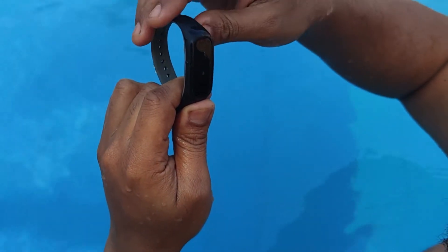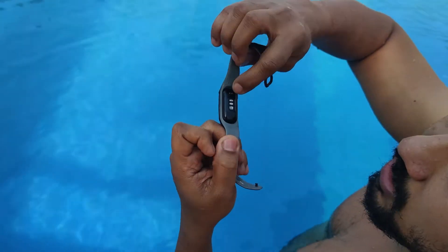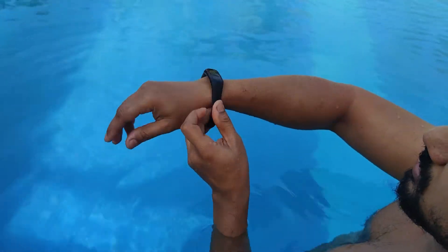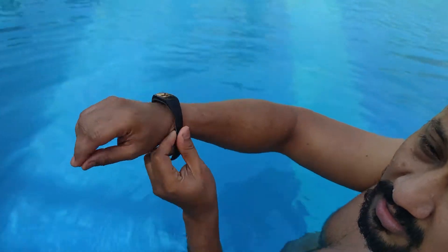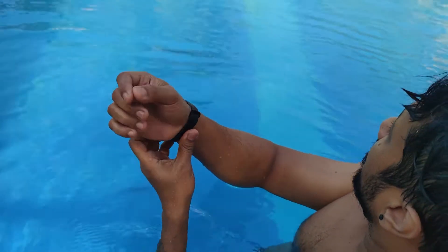The heart rate monitor and oxygen monitor are not active during swim mode, so those will not work. The only thing it will track is stroke and distance — basically how many meters I swam. So it should give me one lap of 25 meters if this is working correctly. Let's see if that happens.